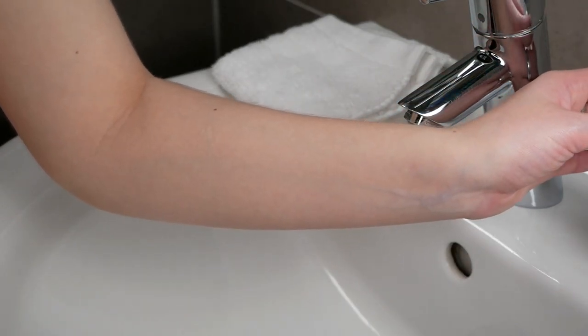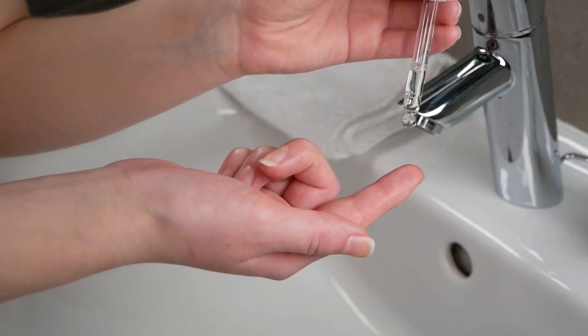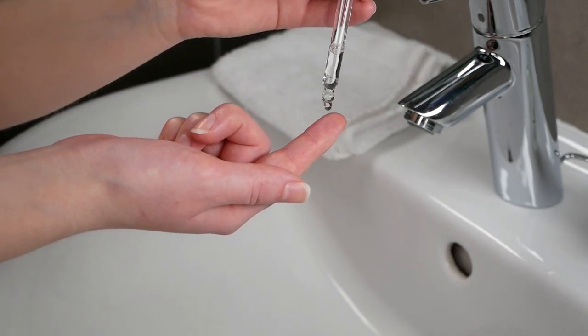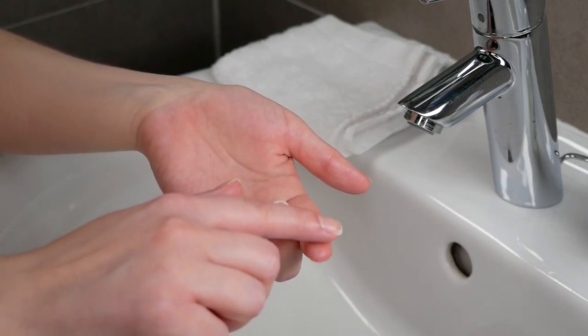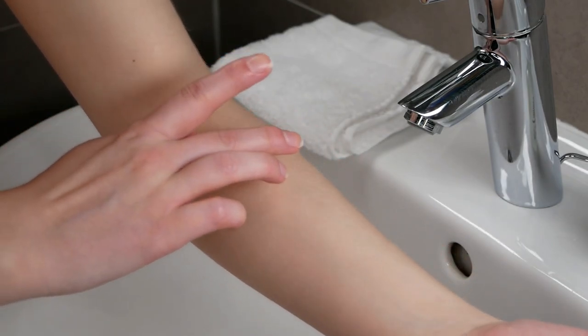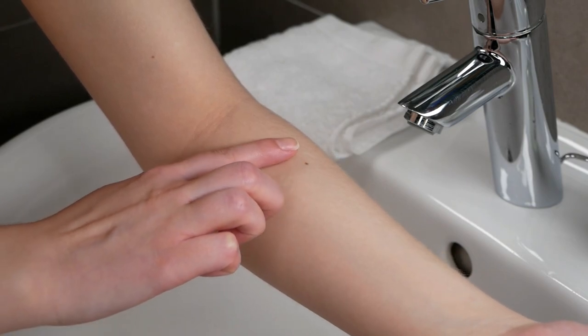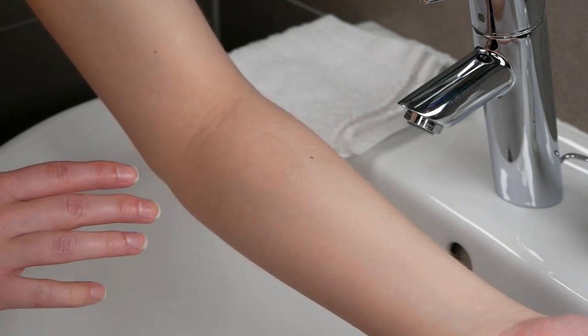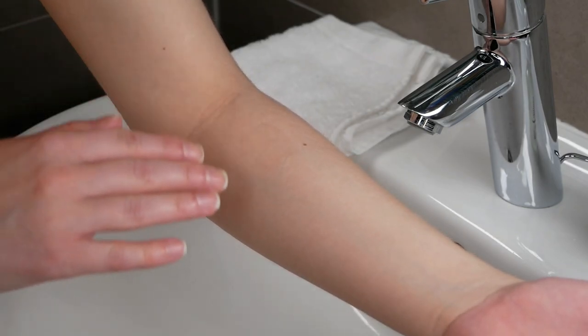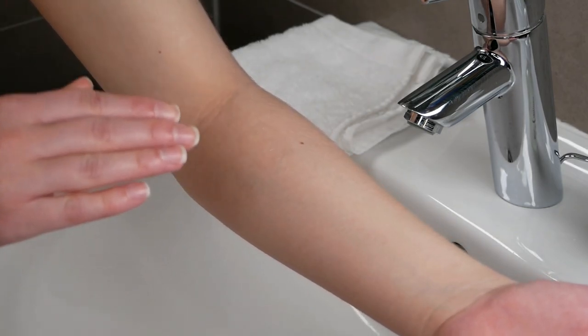Now go ahead and use a small amount of the hyaluronic acid. I recommend using less than a drop — use one drop on your finger and then apply a small amount of it onto the upper forearm area. This way you're making sure that it's able to sink into the skin, as you're going to leave the product on your upper forearm area for 24 hours.